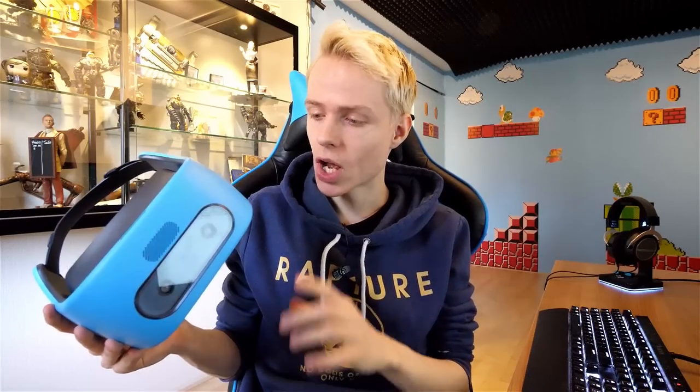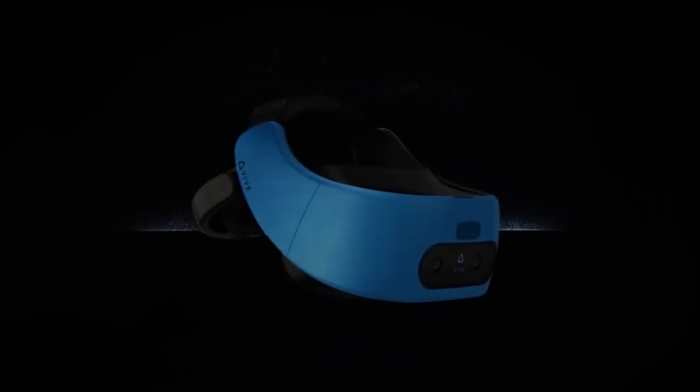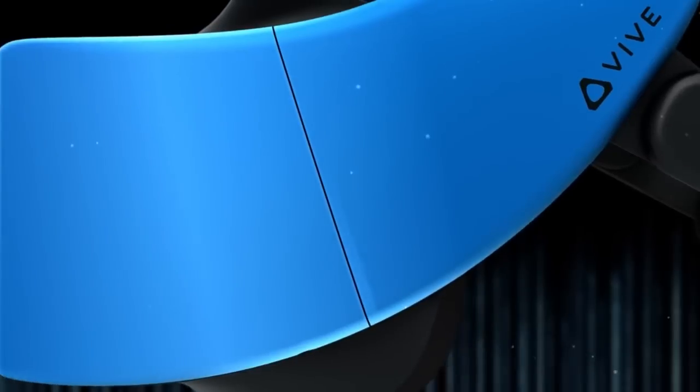And that, ladies and gentlemen, was the unboxing of the Vive Focus. I hope you enjoyed watching this video. If you did then be sure to slam that like button as always, and let me know in the comments below what you would like to know about this standalone HMD. Also before I officially go, I do need to tell you that you can simply use an app on your phone to translate all the text on the package — makes it so much easier. I totally forgot about that, I was thinking the old school way.